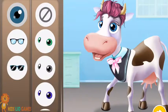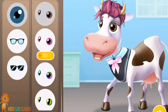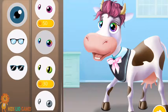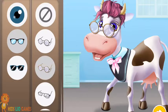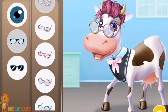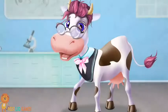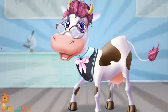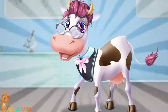Choose new glasses for Miss Violet. You did a great job! Now Miss Violet will be able to read again.